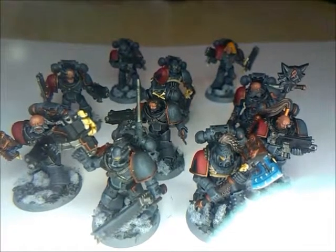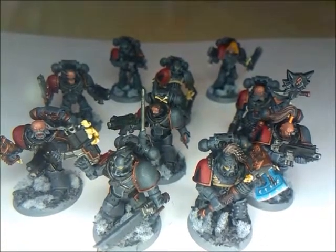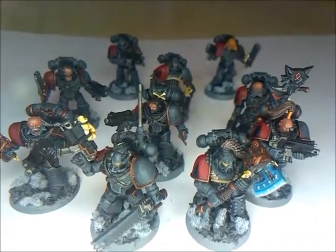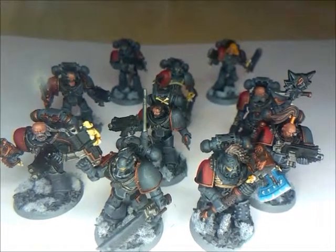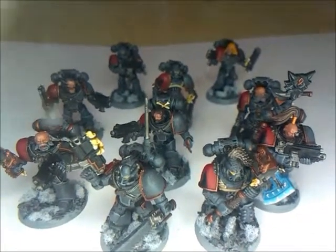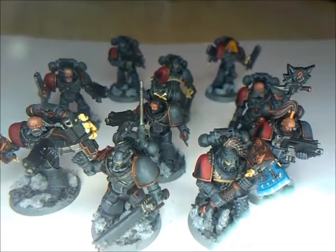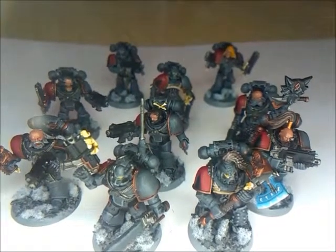There'll be more Space Wolves at some point, hopefully sooner rather than later, and there are more videos coming up such as some more Titan videos and more Eldar content. At the end of the month there's the Tale of Five Gamers one. Don't forget to check out the Facebook page for more regular updates and suggestions, or leave comments on the video below. Hopefully see you for the next video.